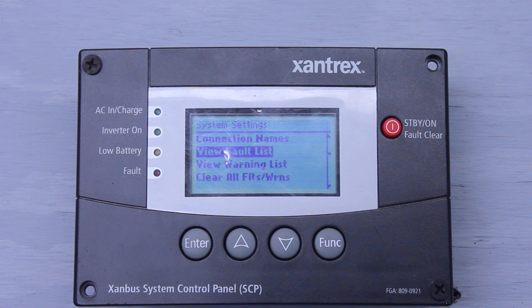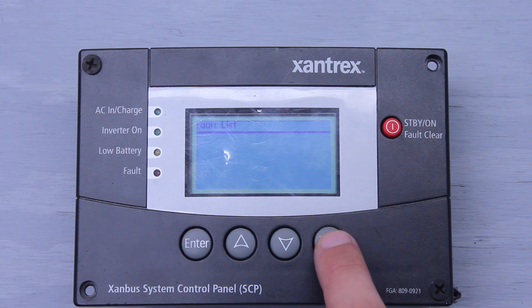We'll go down to View Faults. If you have any faults — whether it be a welded relay fault, an internal short fault, or something like that — you can go in here and read that into your fault list. It'll give you the code, and you go in your manual and look it up. Right now we don't have any faults with the unit.